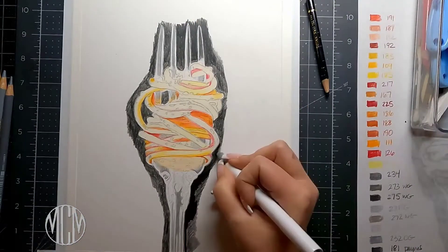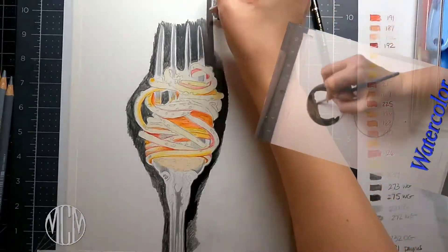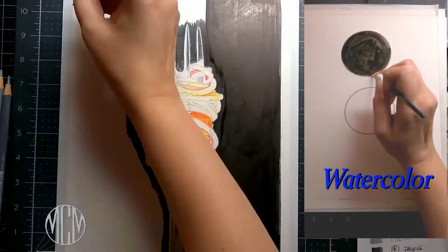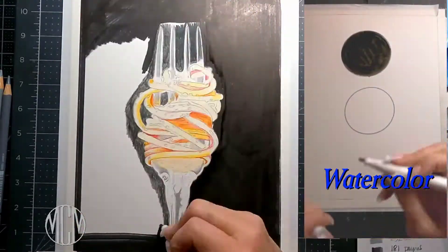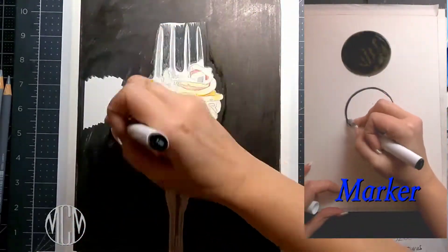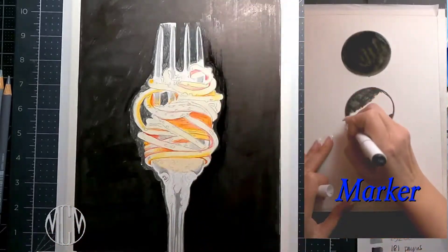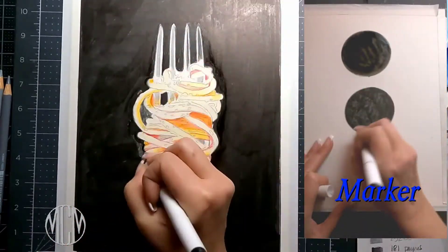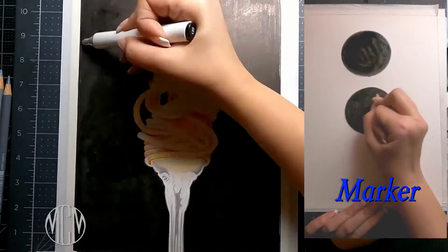Now I've decided that I'm gonna go in and start my black background. I'm using the black Ohuhu marker, and you can see that it has quite a shine to it when it goes down on the paper. So I'm going to spend some time and go over it with the black Polychromos pencil, which is going to get rid of that shine.